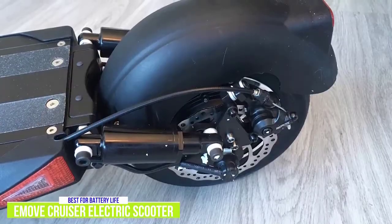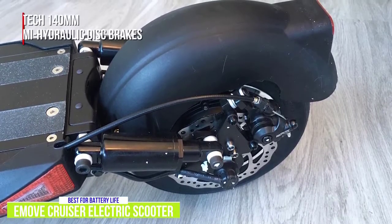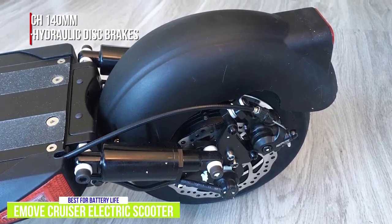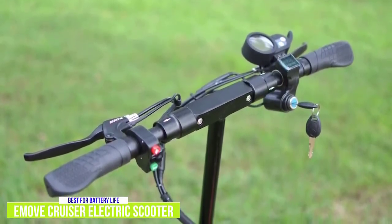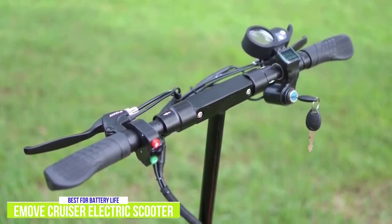The Cruiser has an excellent redundant braking system in the form of dual X-Tech 140mm semi-hydraulic disc brakes with electronic braking on the rear wheel. The cockpit has wide handlebars with flat palm rubber hand grips that provide good support for long rides. On the left handlebar there's a brake lever and a button console controlling the electric horn, headlight, and turn signals.